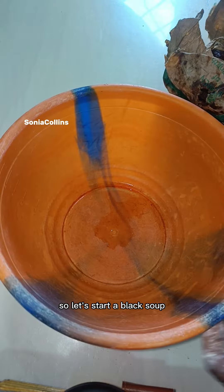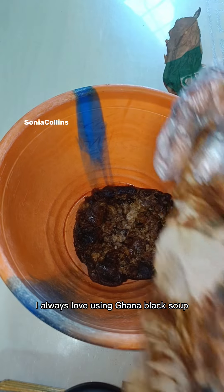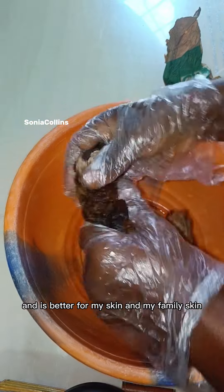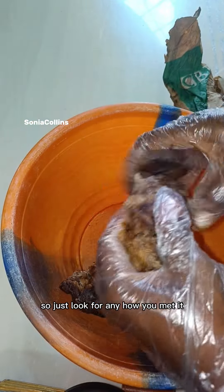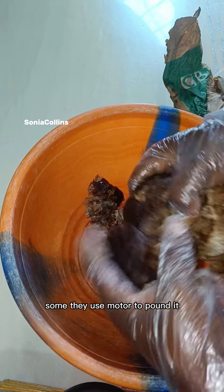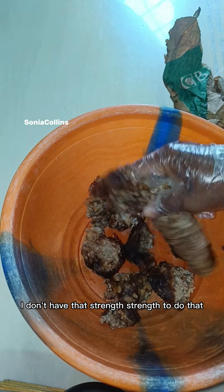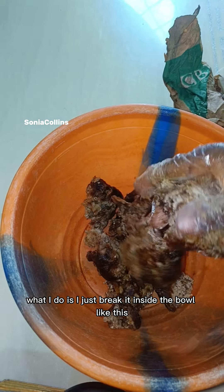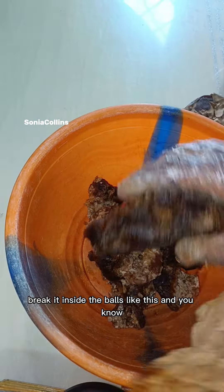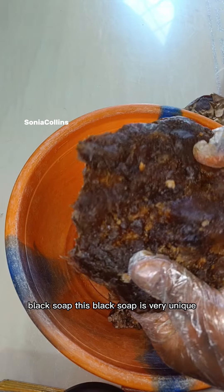So let's start. First is our Ghana black soap. I always love using Ghana black soap because it's softer and it's better for my skin and my family's skin. Some people use a mortar to pound it, but I just break it inside the bowl like this and continue the process.